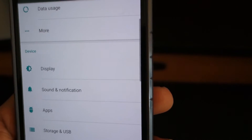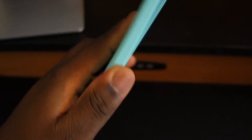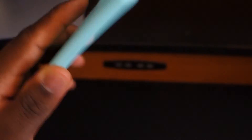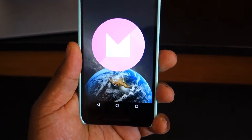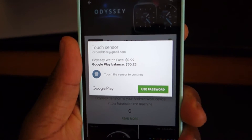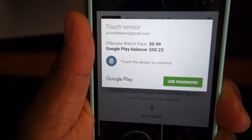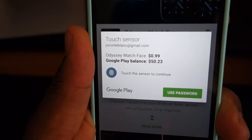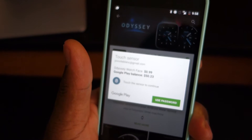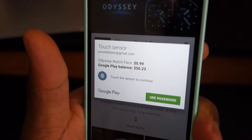Marshmallow now natively supports fingerprint reading. On supported devices, you tap the fingerprint scanner on the back and it unlocks the phone right away. The new Marshmallow fingerprint API also works for making purchases — you can touch the sensor to pay for an app in the Play Store. You can also lock applications and use your fingerprint as a password to get in. The fingerprint API is really good and will definitely get better with more features going forward.